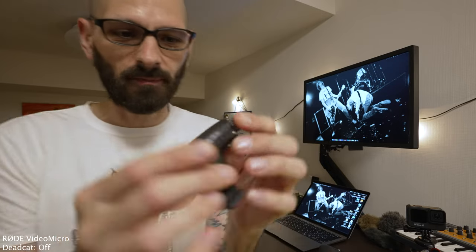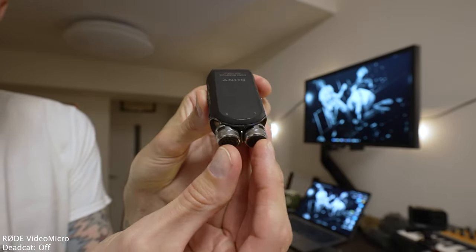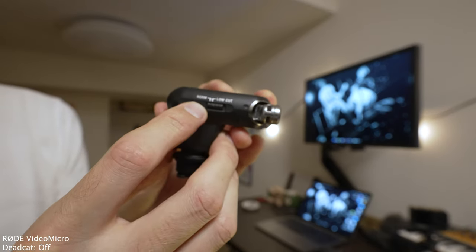So the first thing I'll talk about is the ECM-XYST1M. It has a hot shoe that plugs straight into the hot shoe mount on the camera, which eliminates the need for an additional cable. My understanding is that this does not have a digital signal, though I'm not an engineer. Other than that it's pretty basic — it does this thing where you can have the microphones pointing forwards, or you can spread them apart to give the sound signature more space.